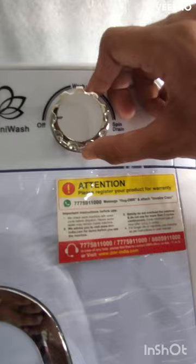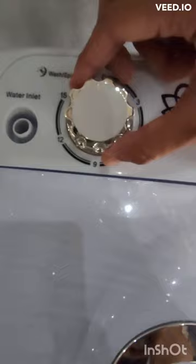Add regular detergent and turn the wash timer to your desired time. When the wash ends, release the drainage tube. Now attach the spin bucket and place the wet clothes into it.